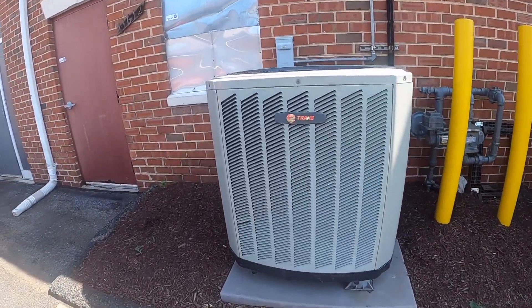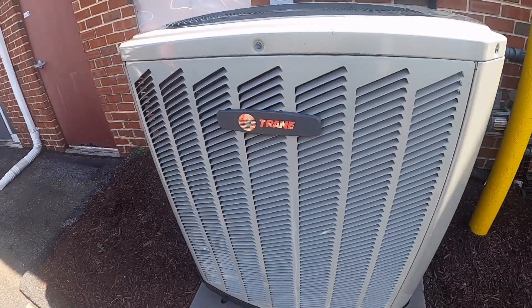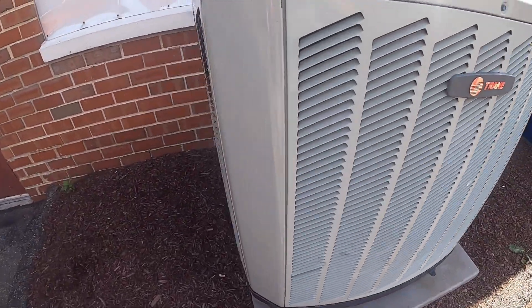Alright, so remember that train I got defrosting last winter? Here it is running in cooling mode. It's pushing out some nice hot air.